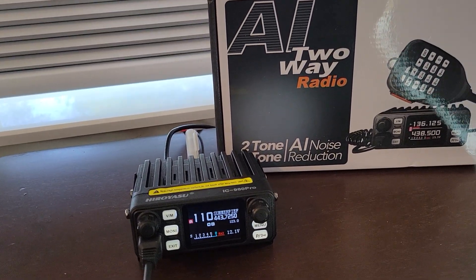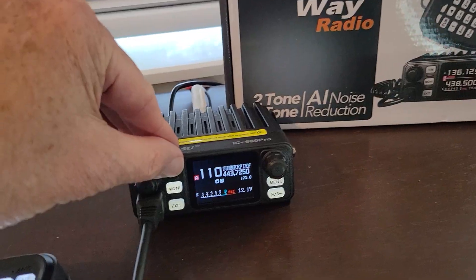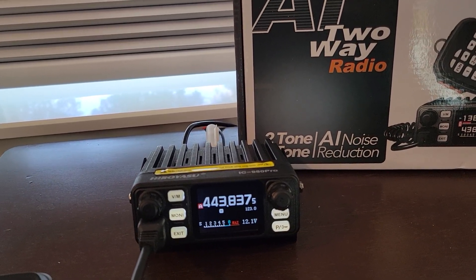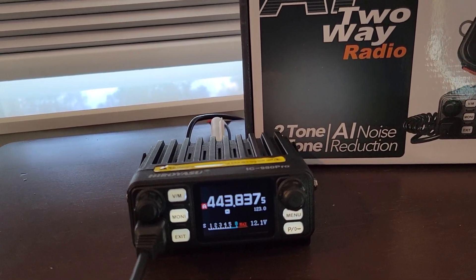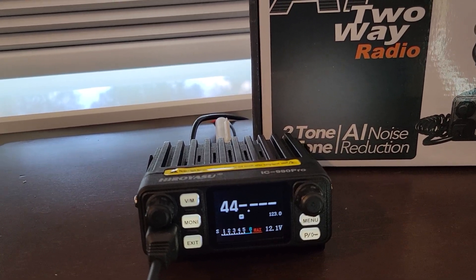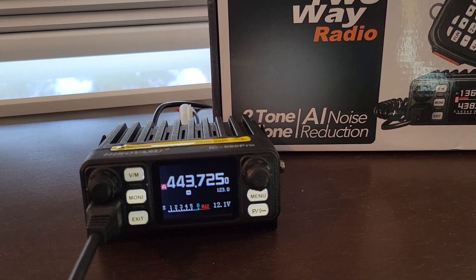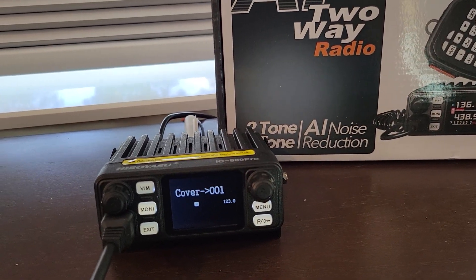So let's just go through some of these others — there are actually 10, as I mentioned. I'm going to switch over to VFO mode by pushing this button here. If I want to store a frequency and assign it a channel number, I can use Function plus zero. For example, I'm going to go to frequency 443.725, and if I want to store that and assign it a channel, I hit Function plus zero, and it's going to start here at channel one.